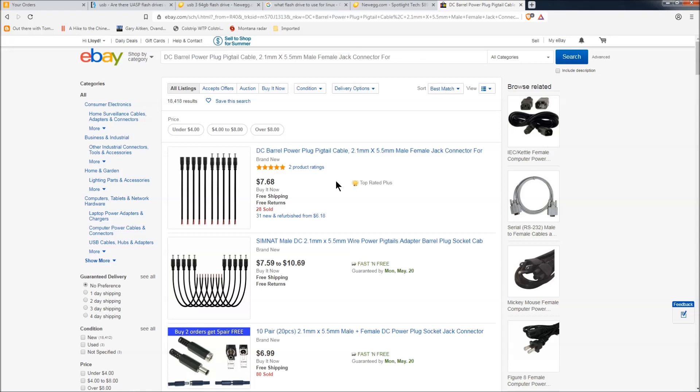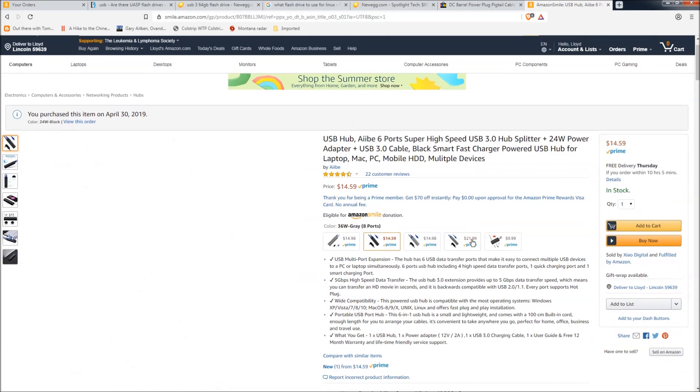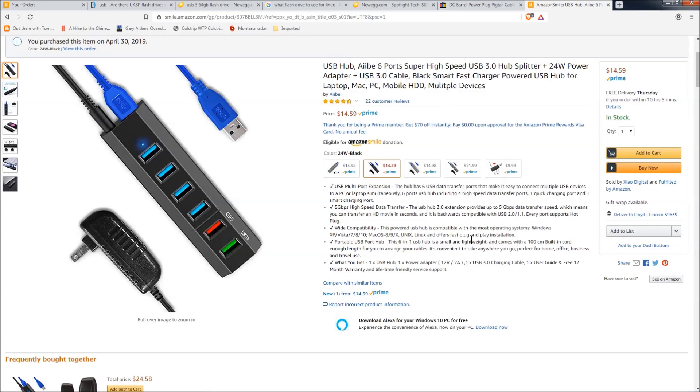I went to eBay and got DC barrel power plugs, both the female and male type, and used the female to bring in the power. This is the keyboard and mouse I got. I also know that the Logitech wireless I have works. And this is the USB hub that I bought.